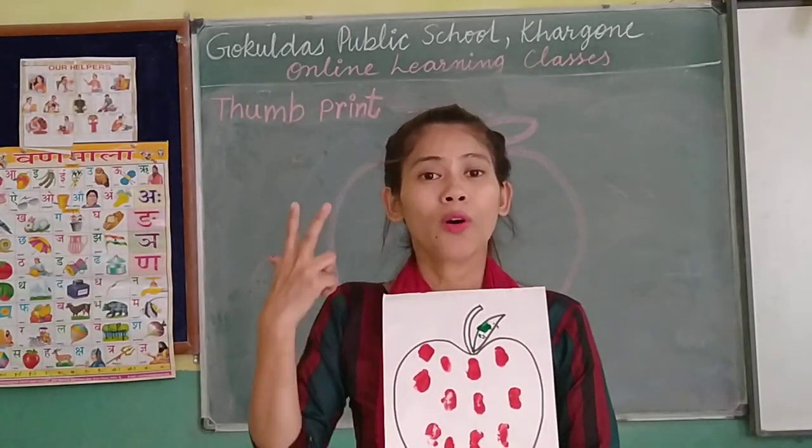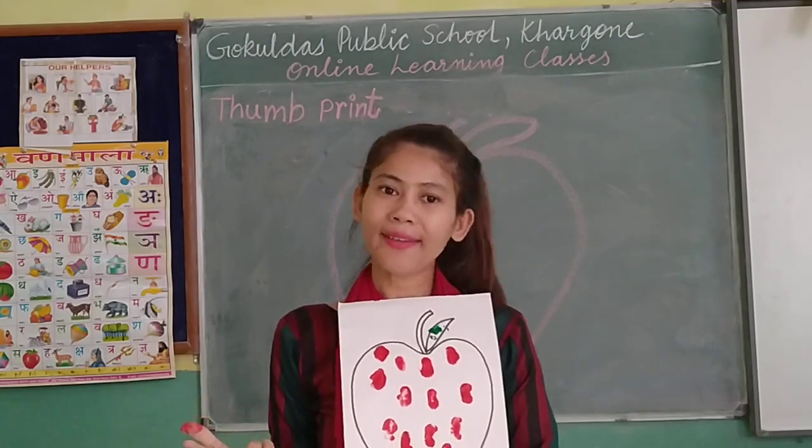Please do this activity at home. Thank you.